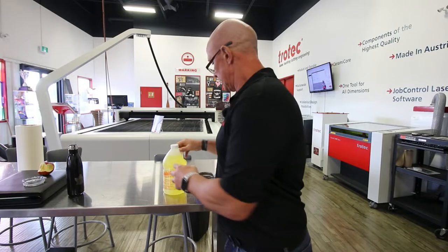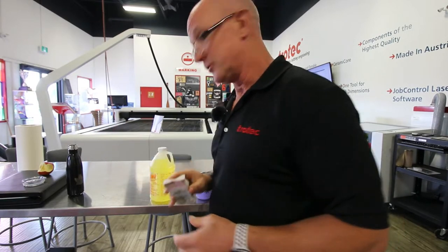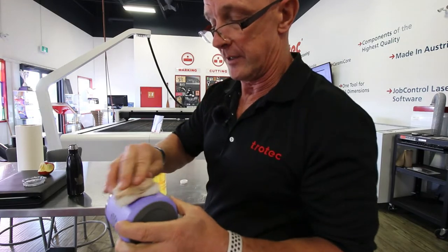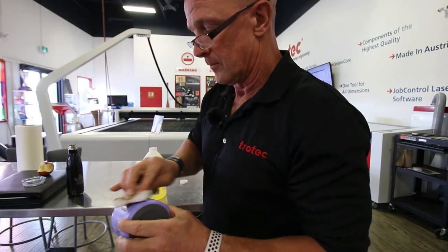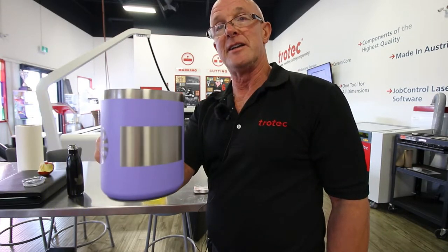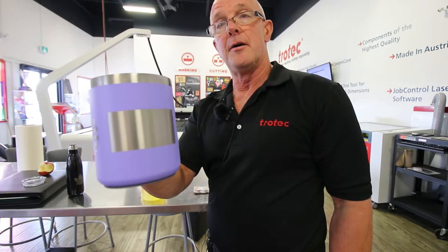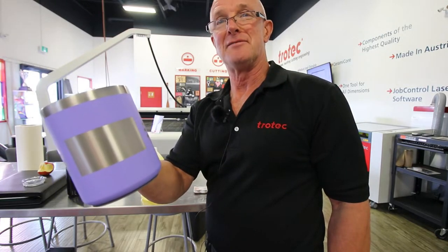I'm going to take my cleaner and an old Mr. Clean Magic Eraser that's been well used, take the lid off, and put a little bit on here. Then I'm just going to take this and clean it — I'm not rubbing too hard. And you can see that I've got a very nice silver finish. I've removed all the residue that was on that mug, and the nice thing is I didn't have to do a lot of work. I just took it off, cleaned it, and Bob's your uncle — it's nice and clean.